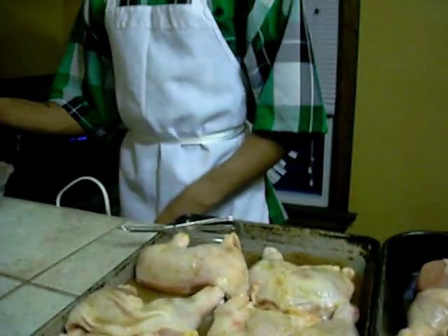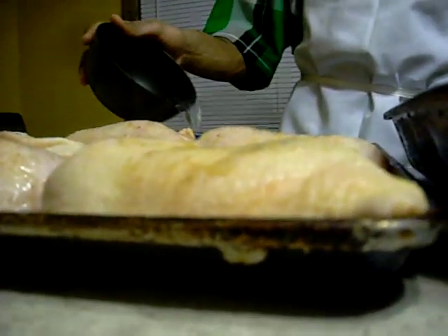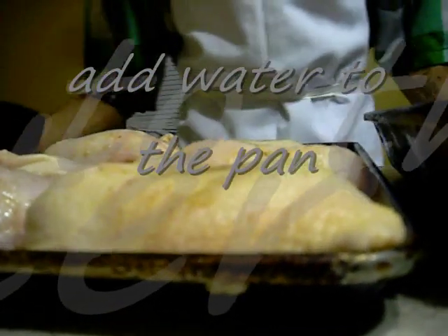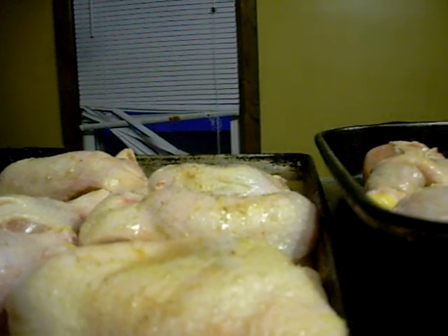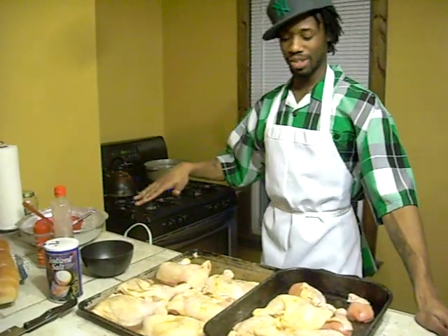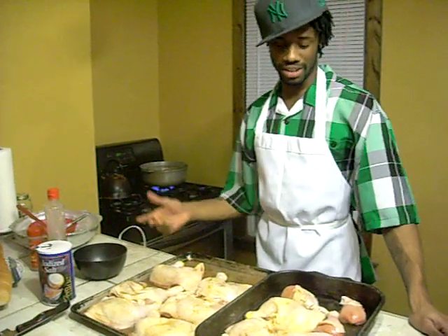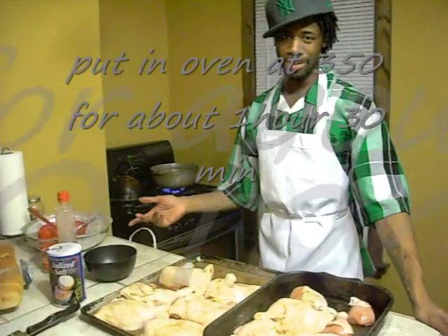Before you put this in the oven, you want to add a little water to it just so the bottom doesn't burn — but not so much that you're going to turn into boiling the chicken versus baking it. I'm going to add a little more to this. We'll pop this in the oven. You're going to put it low and slow because the sugar is going to burn faster than the chicken. Put it on about 300, then give it around an hour and a half.